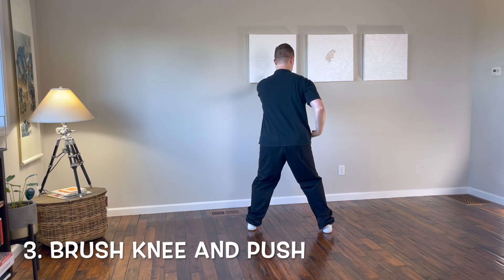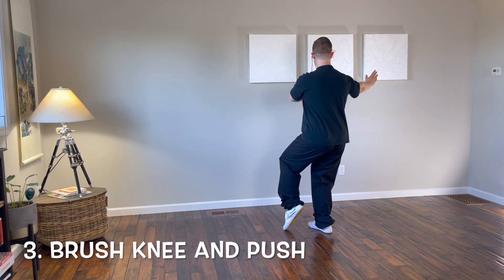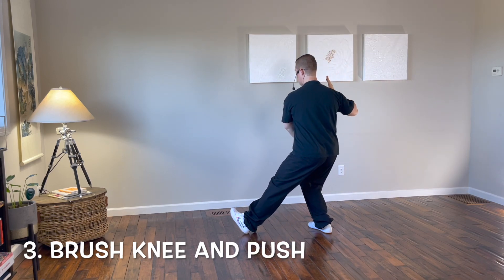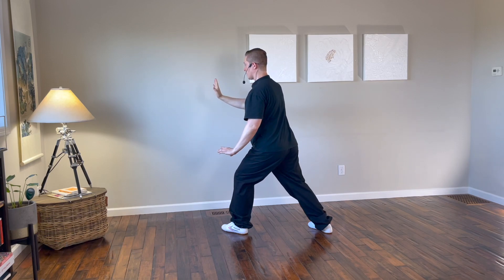From here, turn the right leg in, shift to the right leg bringing the right hand up, and the left hand next to the right shoulder. Step out with the left foot to the east, brush the left knee with the left hand, and push with the right hand to the east.